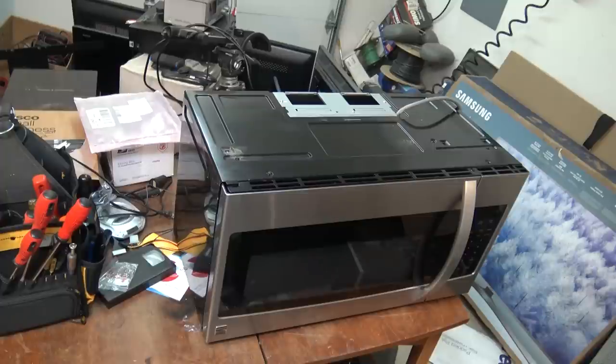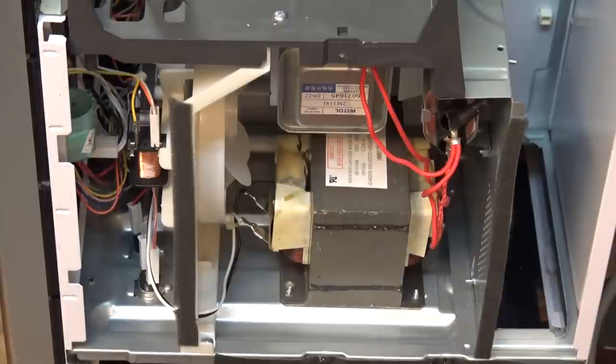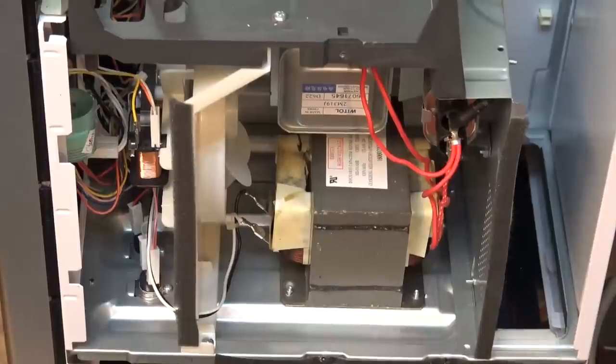I haven't plugged it in. We're going to pull the top off it first. What we have on this is a conventional microwave oven design with a conventional transformer, so a very simple circuit. I'm just going to grab my meters here for testing and we'll look for short circuits.